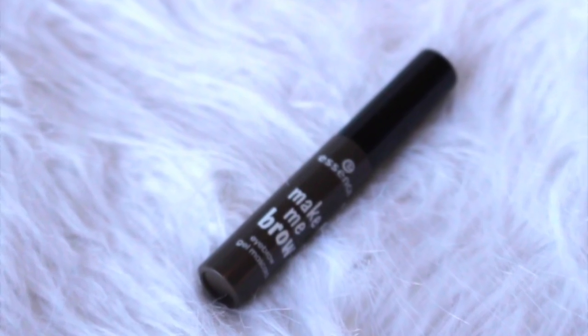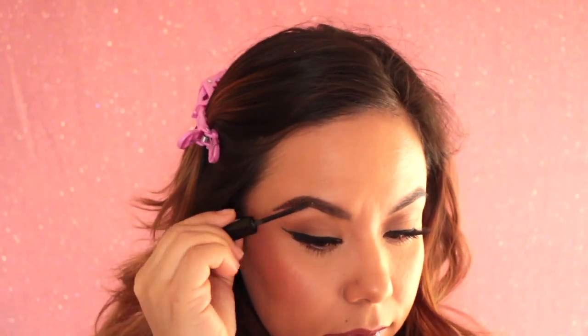To set the brows, I am using the Essence Make Me Brow in the color Brunette. Now that is the final look — I tend to use this when I just have to run some errands or I want to look a little bit put together. Thank you guys very much for watching my tutorial. I do hope you subscribe and comment down below. Until next time, bye!